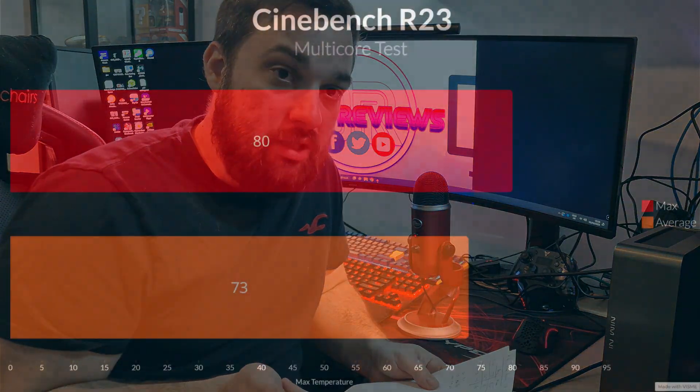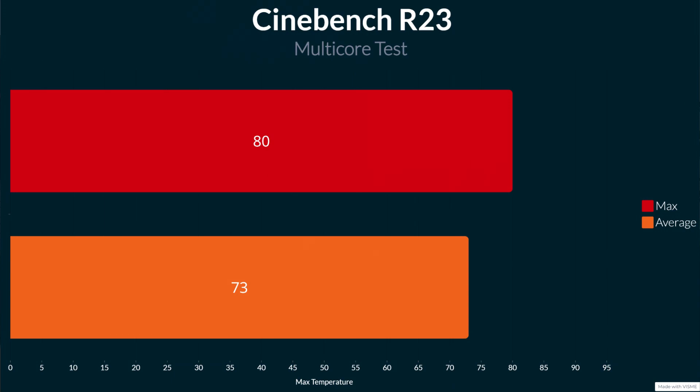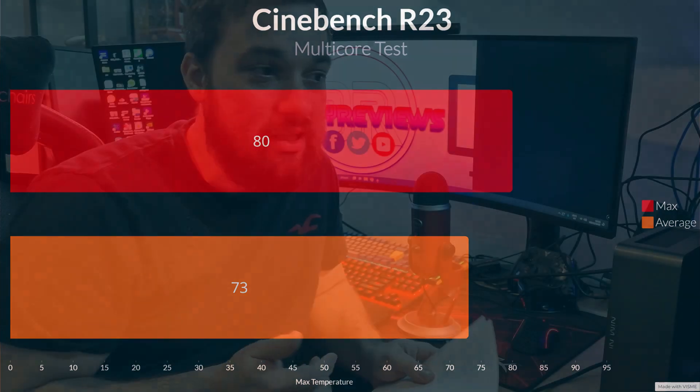I ran Cinebench, Shadow of the Tomb Raider, and a Time Spy CPU test to give a broad set of figures. Cinebench is the worst-case scenario, gaming is represented by Shadow of the Tomb Raider, and Time Spy is somewhere in between. For Cinebench multi-core over five minutes at stock settings on the 5600G, the maximum was 80°C and the average was 73°C — brilliant for such a small cooler. You're well off the maximum threshold, and this is the worst-case scenario you'll encounter.